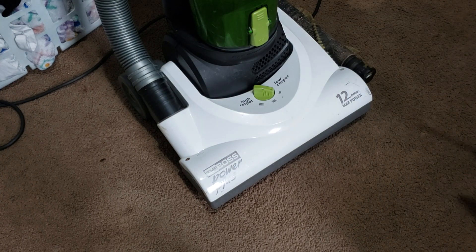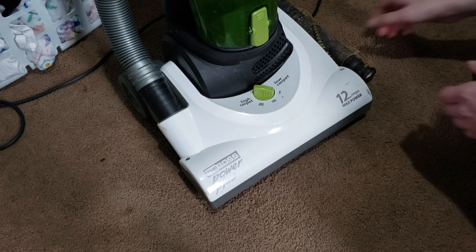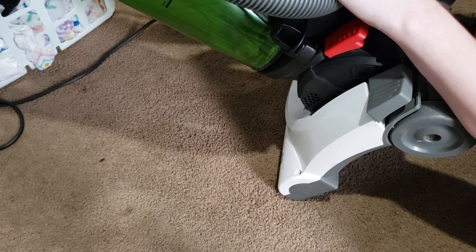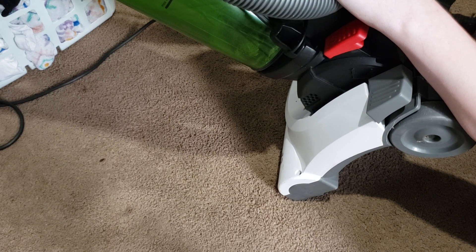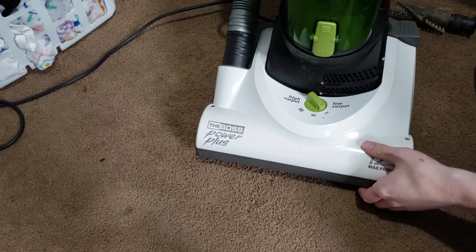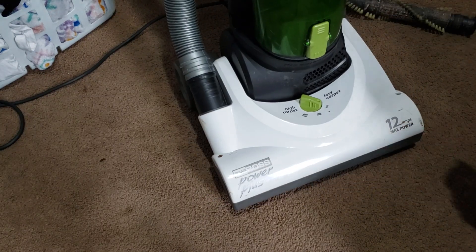This will show you how to replace the belt on your Eureka Vacuum. This particular machine is the Eureka Boss Power Plus, model 4703 type F-1. So if you have one of these machines, this tutorial will definitely work for that machine.